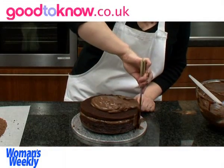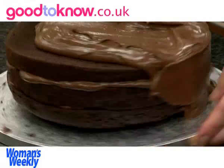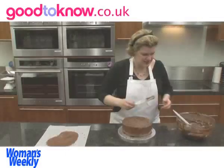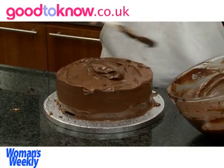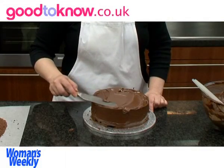I've put some ganache onto the top and then I'm spreading it down over the sides. Now the sides are done, I'm going to put a little bit more on the top and spread this out.